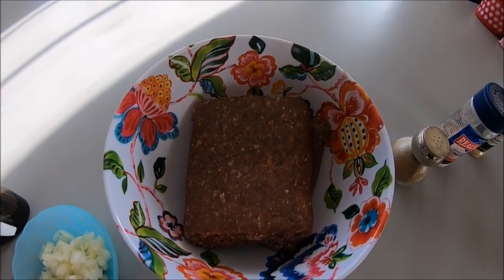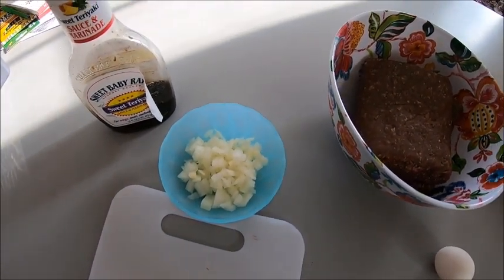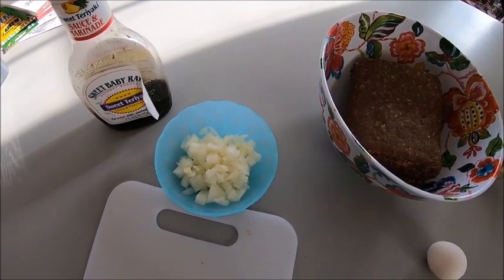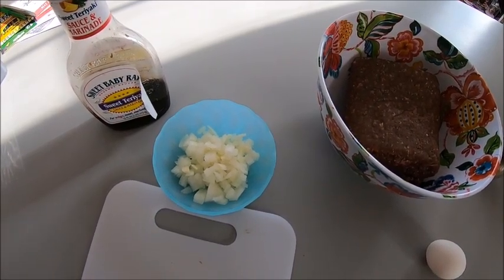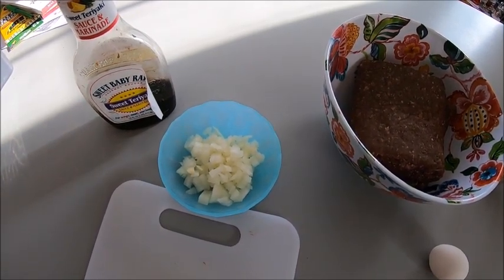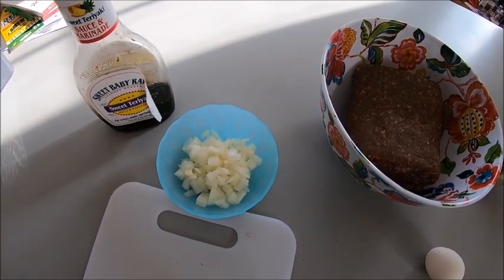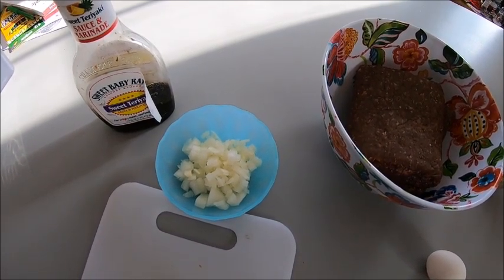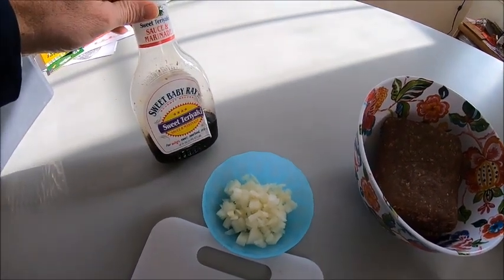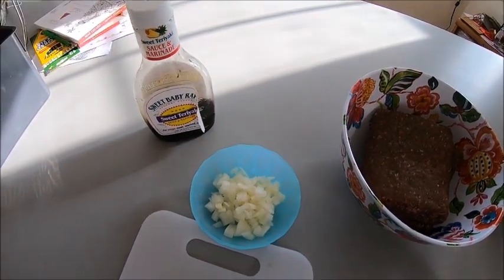I've got two pounds of ground elk — this is off a cow elk I shot two years ago. I've also got half an onion, finely chopped. I like to put the onion right in before cooking. My kids don't really like onion, but when you chop it fine and cook it they don't notice it, and it brings a little moisture to the burger since elk meat can be a little dry. I've also got Sweet Baby Ray's teriyaki marinade.